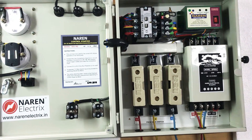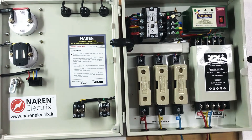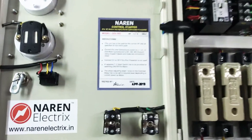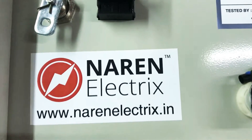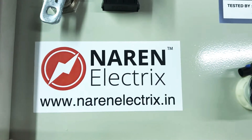For any doubts, you can reach us at 9972243774, and you can get all details regarding our products on our website at www.narenelectrics.in. Thank you for watching this video.